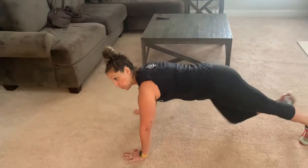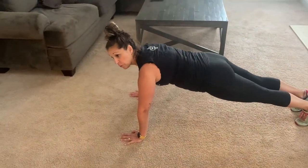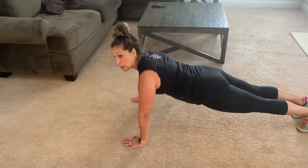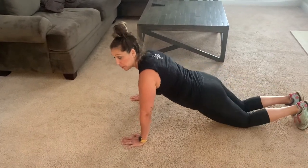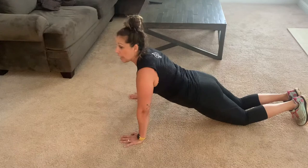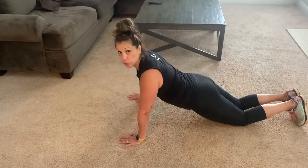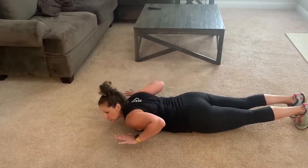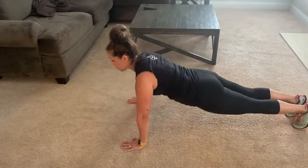We've done push-ups before, but just as a quick refresher: push-ups go all the way down, come all the way up. Or, modification — drop your knees all the way down and up. Or, you could do hand-release push-ups, where you come all the way down, chest hits, release, and then push back up.